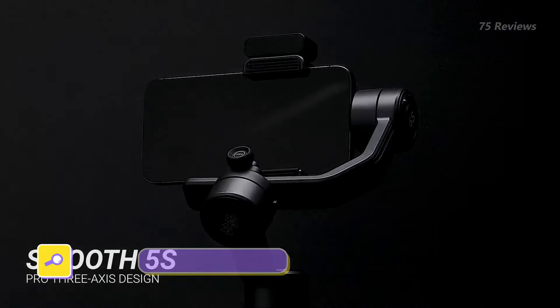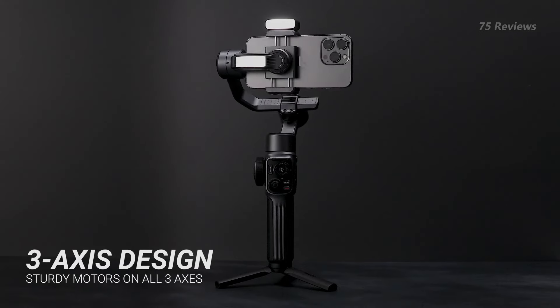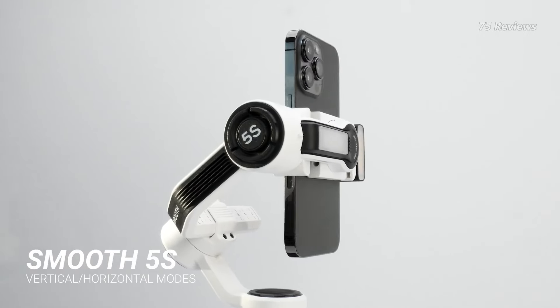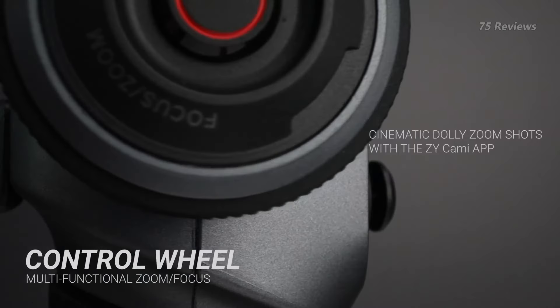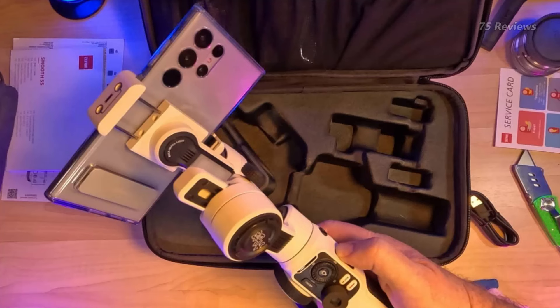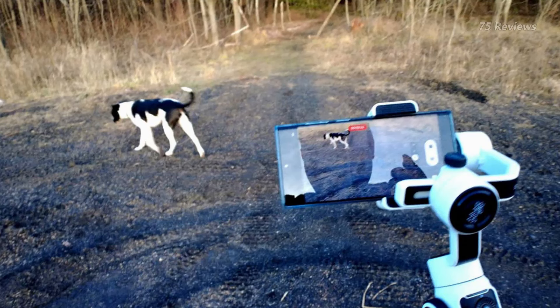The Zhiyun Smooth 5S stands out as a top choice among smartphone gimbals, despite deviating from the trend of compact designs. Its resemblance to professional mirrorless camera gimbals translates into unparalleled stability and exceptional ergonomics, with tactile physical controls enhancing user experience. Ideal for those prioritizing cinematic tracking shots over vlogging, its bulkiness offers a trade-off for superior performance. However, the complexity of the accompanying app may pose a challenge for some users, and the reliability of subject tracking leaves room for improvement. Additionally, the setup process requires a bit of time investment. Nevertheless, for those seeking the highest level of smoothness and configurability, the Zhiyun Smooth 5S is a must-consider option.